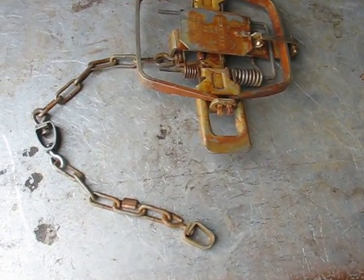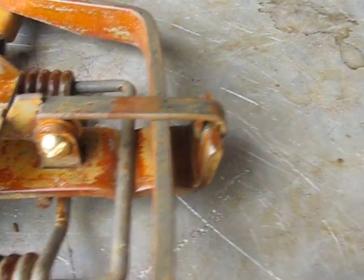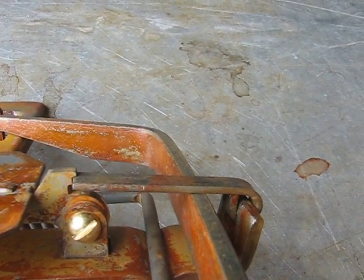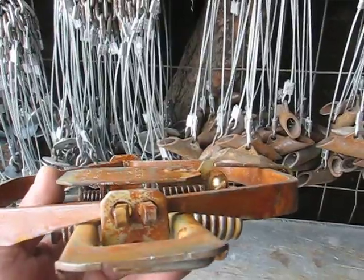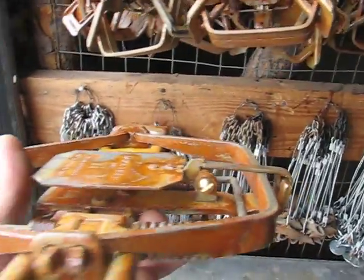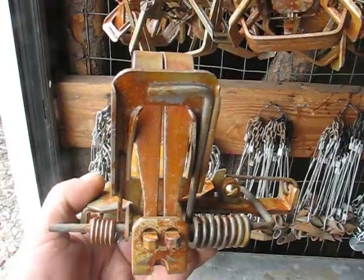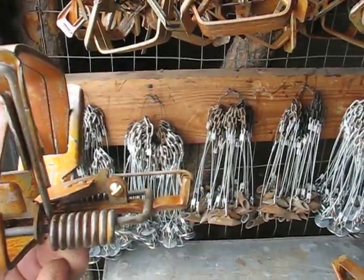The only mods I do to these traps: I put an inline swivel in them, I put number 10 brass bolts in them just because the other bolts have too much slop in the pan, and I night-latch my pan and adjust it to where it's starting perfectly level. I don't want any pan drop on my traps at all — when a coyote steps on them, they're off, no drop whatsoever.